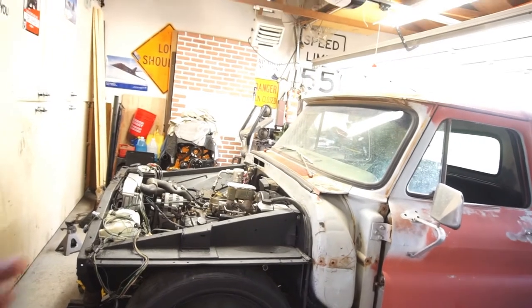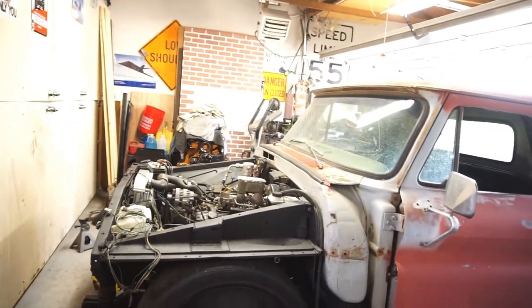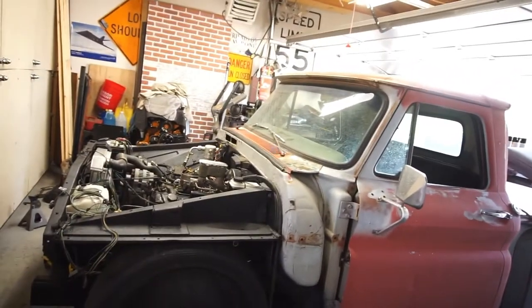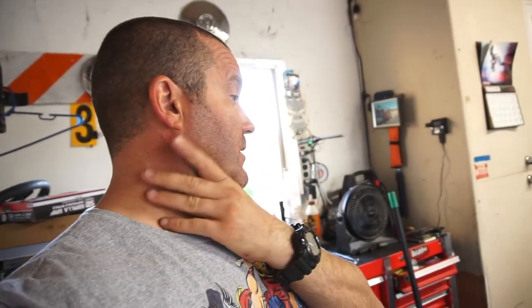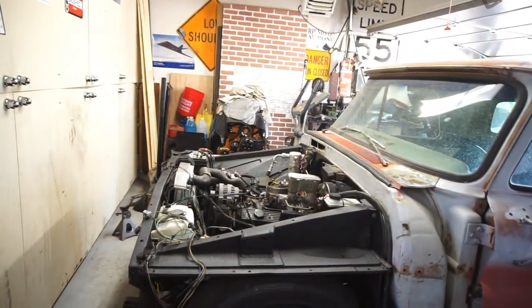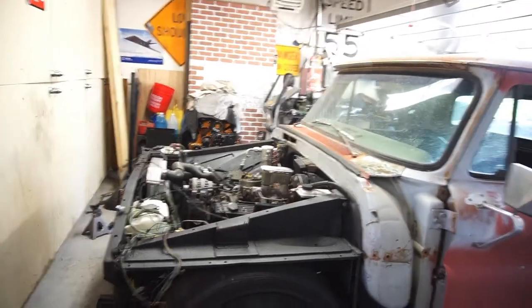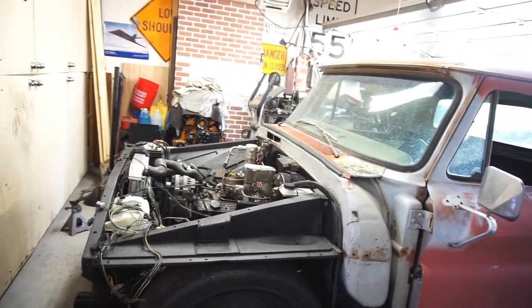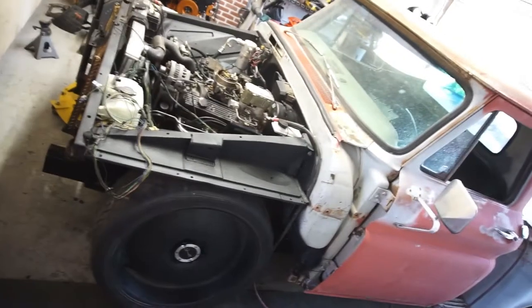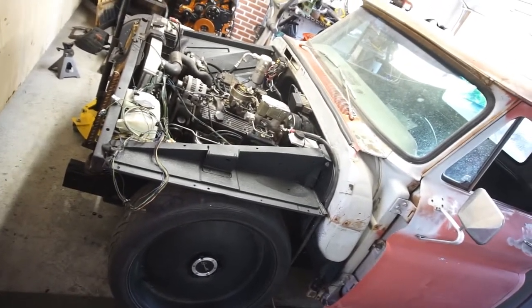I'll just put stuff on hand-tight — I don't want to make a bunch of noise because it's still early. Then I can do all the wiring and all the other stuff outside. The hot work is all done. I have to figure out the situation with the shocks; I might have to put the torsion bars back in. Anyway, let me go ahead and do whatever I'm gonna do — I'll be back.